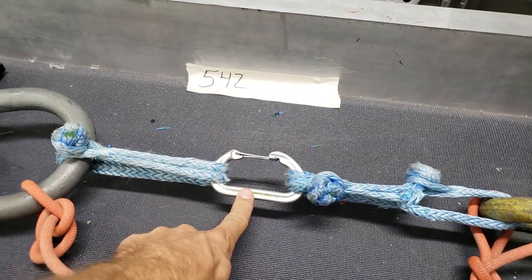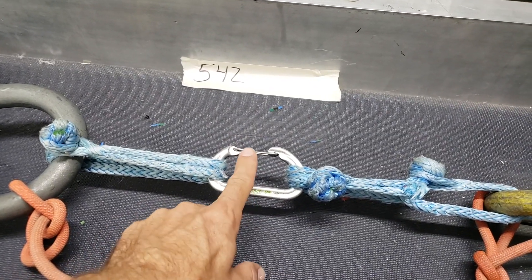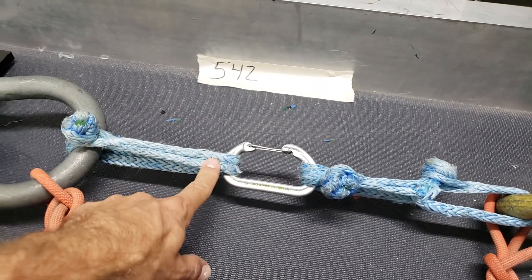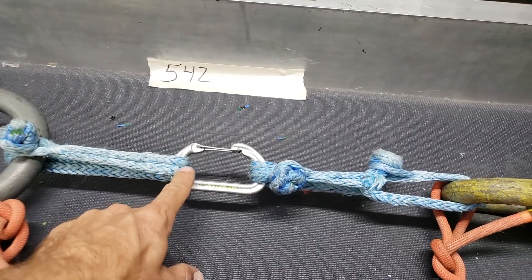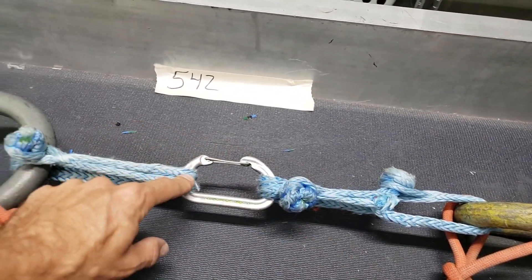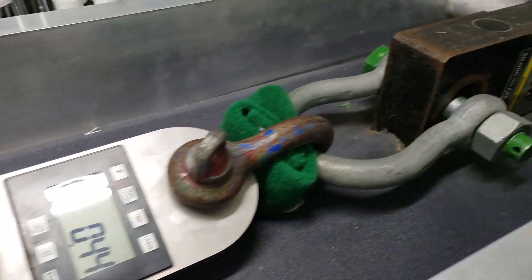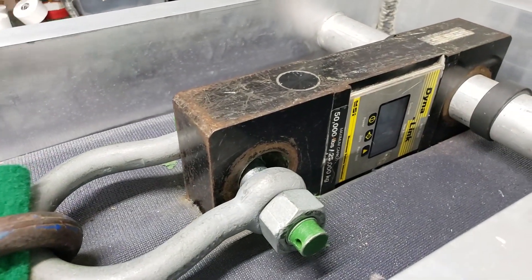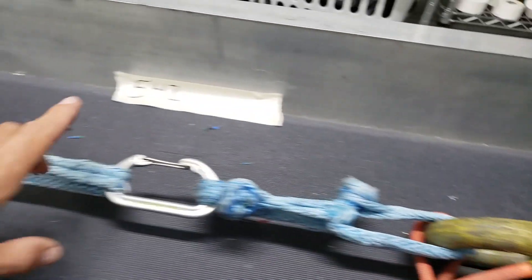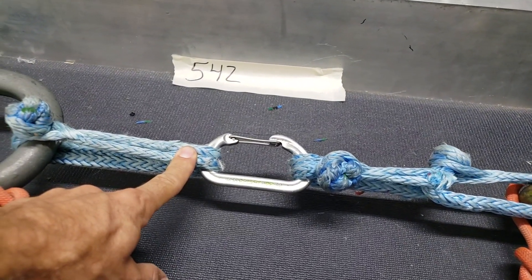So here's our first test. We have an Oval Wire Gate Black Diamond Super Old Carabiner. I use soft shackles — we have videos on how to make these — in order to break this, and this just orientates it so the carabiner sits flat. We have two dynamometers to record our forces, one in pounds of force and one in kilonewtons, just so we have both. And let's find out how strong this is.